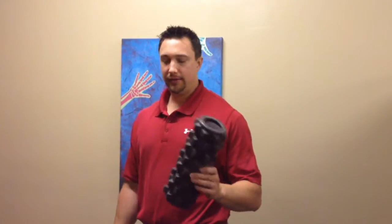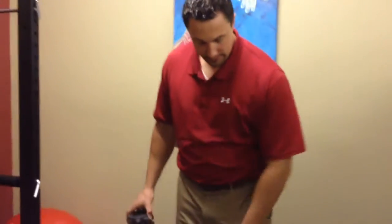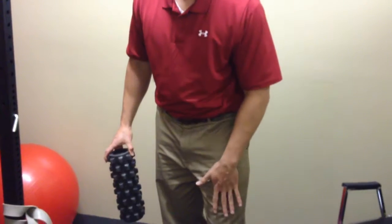Blake Staker here with Westside Medical. Today we're going to go over how to foam roll your leg for near knee pain.